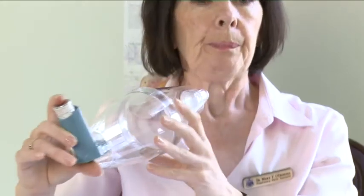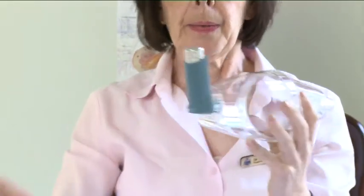Straight away take one deep steady breath and hold for approximately 10 seconds or for as long as it's comfortable. Then take the volumatic out of your mouth and remove your finger from the top of the inhaler.